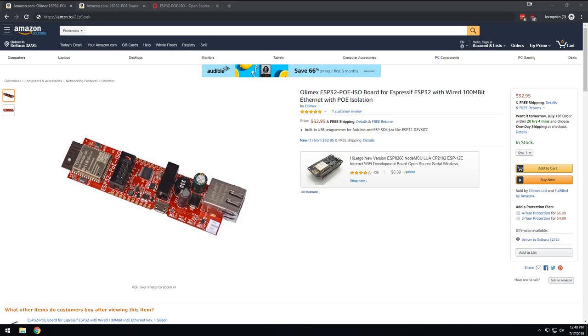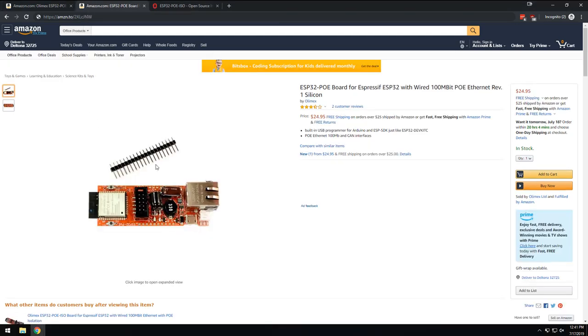There are two versions of this board. The one we have — with the 3000 volt isolation — is $32.95 on Amazon, and I'll post a link. There's also a cheaper version without the isolation that's a bit smaller, at $24.95.